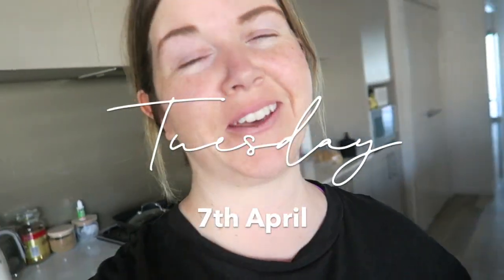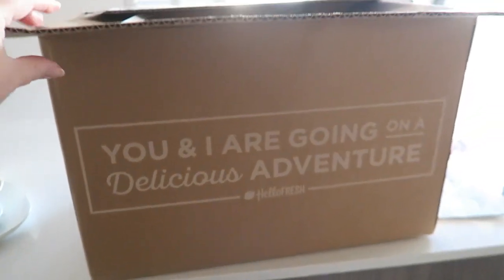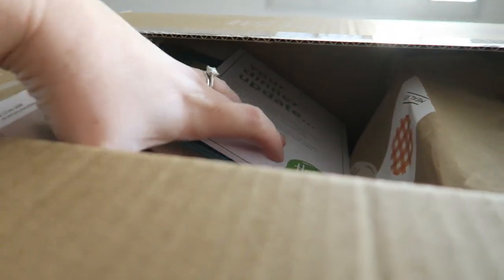Good morning everybody! I was just about to go for a walk but on my doorstep this was here — we ordered HelloFresh this week, so I'm just going to pop all this away.